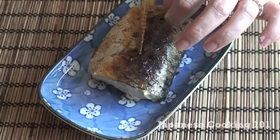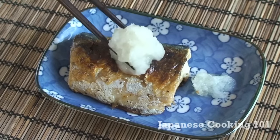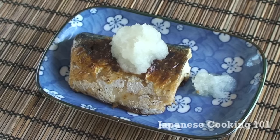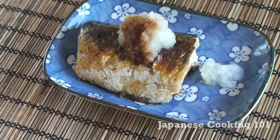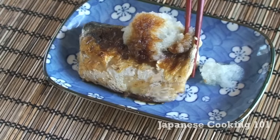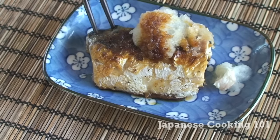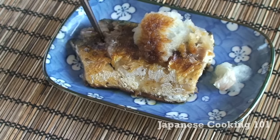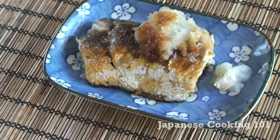Place it on the plate with some daikon radish and pour some soy sauce over. How simple is that? Grilling fish sounds like a lot of work, but with very simple ingredients and cooking it on the frying pan, it can't be easier. It's delicious, isn't it?